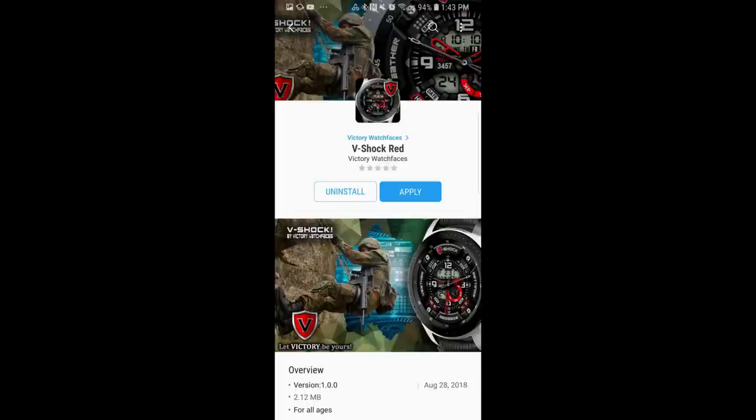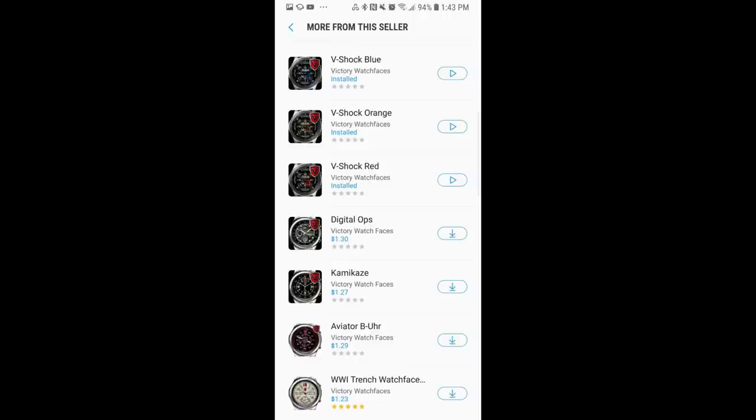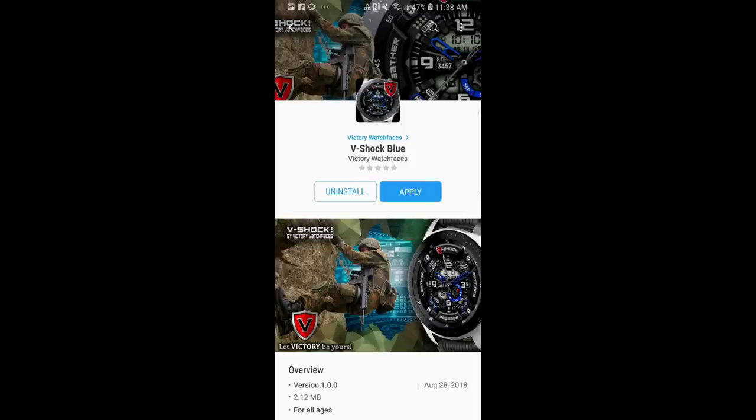Hey guys, welcome back to Jibber Jabber Views. I hope you guys have a great long weekend — that is if you happen to be celebrating Labor Day on Monday — and you're ready to check out these new faces from our friends at Victory Watch Faces. This developer actually started out on the channel back in the spring and has been adding some great watch face designs ever since, and today's collection are probably my favorite designs yet, so I definitely can't wait to show you guys.